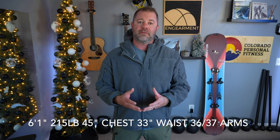First we'll start with sizing. I am six foot one, 215 pounds, 45-inch chest, 33-inch waist, 36-37 on the arms. And if you saw the previous video, this right here probably makes you pretty happy.